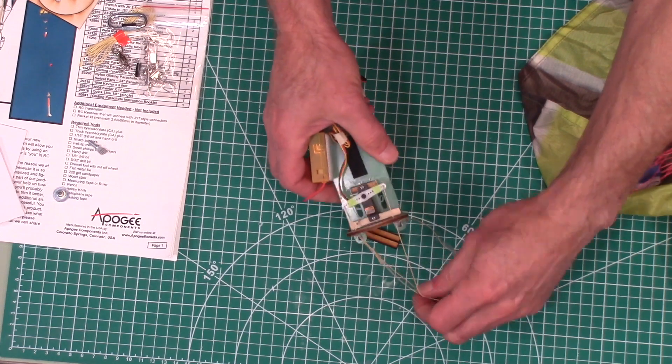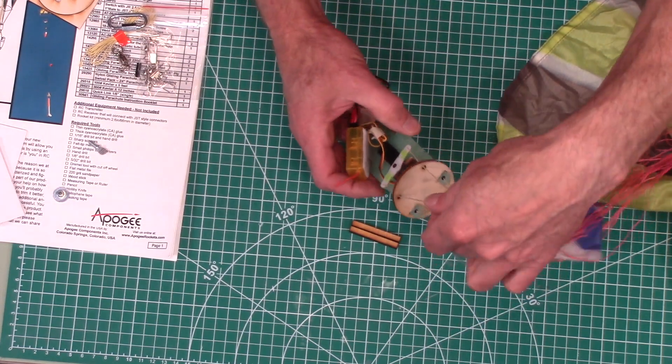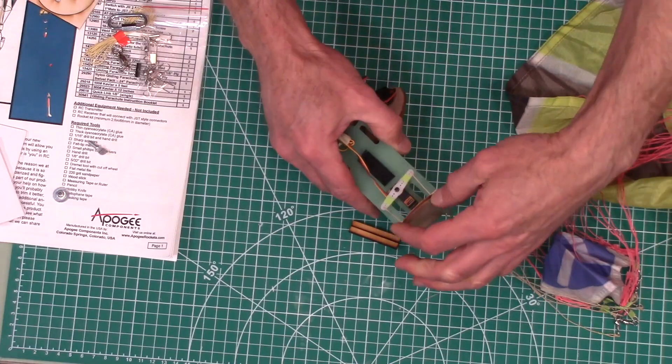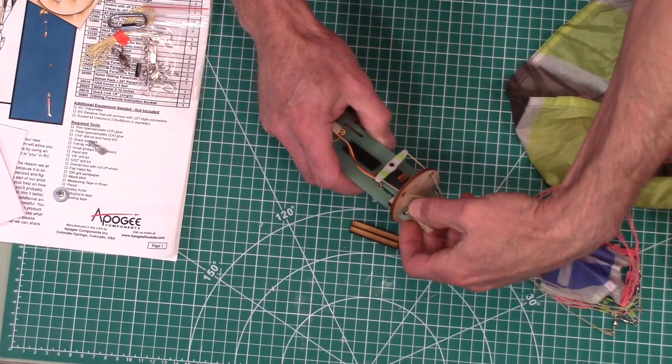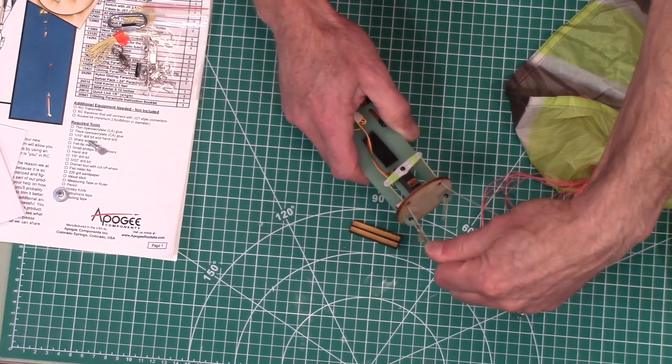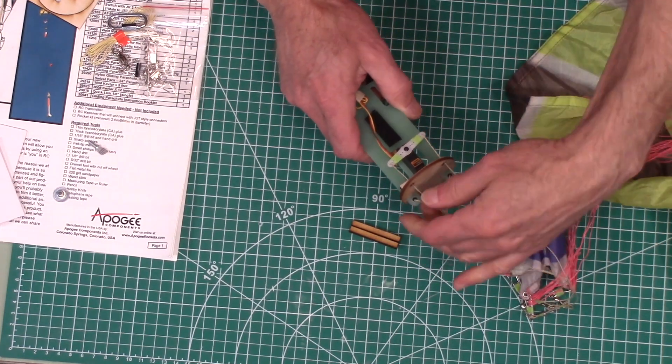We have four lines attaching to the controller ebay. Two of them are the steering lines, and then two of them are the support lines that take up all the forces of the rocket.